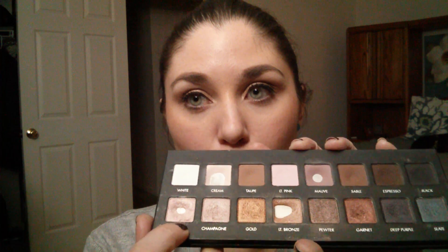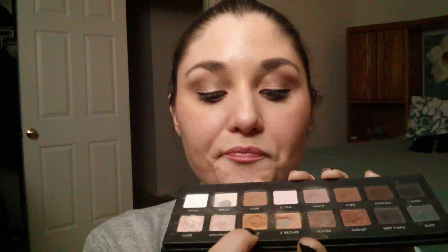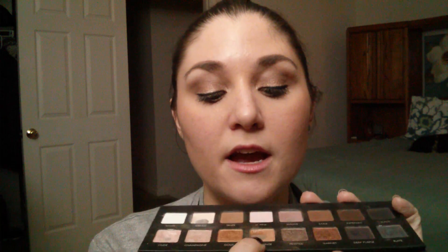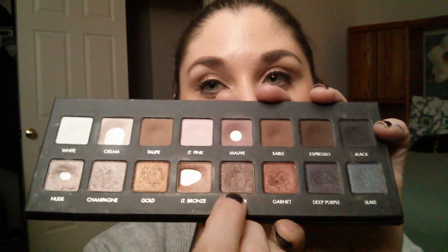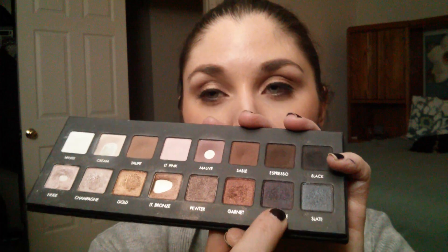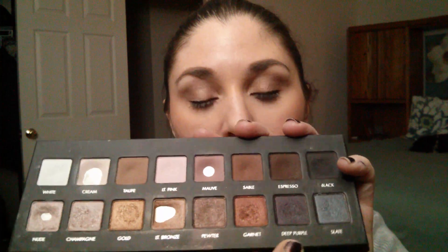Moving down to this row of shimmery shades — I didn't use nude very much this month, but I think I'm going to play with it more in February. Champagne I played with a little bit in the first month, but it's just so annoying and glittery, so that might be one of the last shades to go. Gold I used for a solid week and got a little bit of a dip going, so I need to keep going with that. My light bronze is doing pretty good — I've got one whole side of it cleared, so I just need to get this other side going. Pewter I used some, not a ton, it's not my favorite. I haven't played with garnet anymore. I think I wore slate once, and I don't remember if I wore deep purple at all.